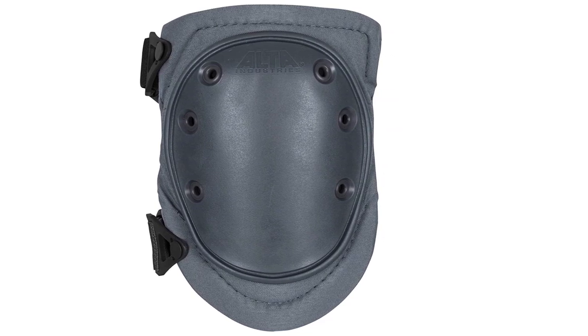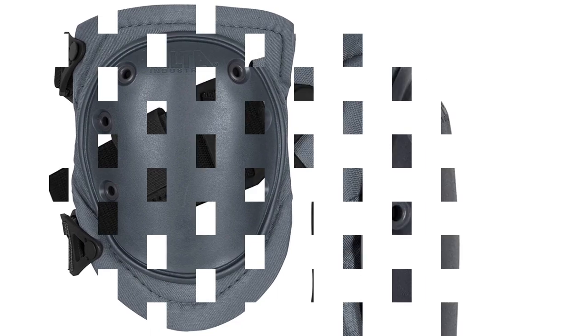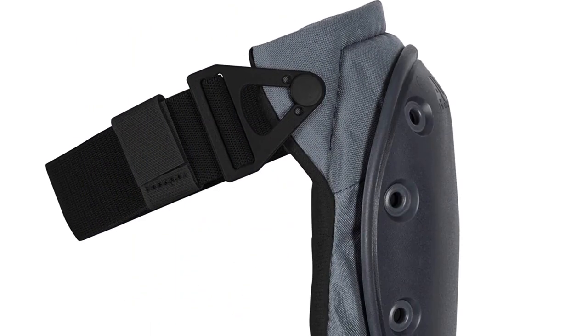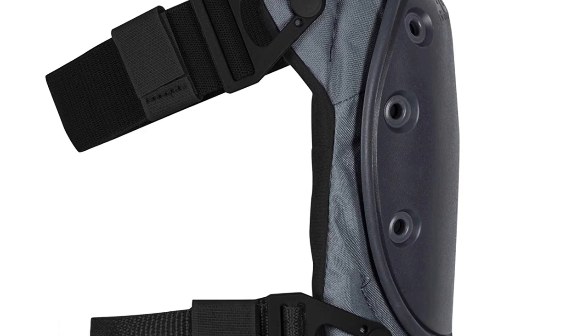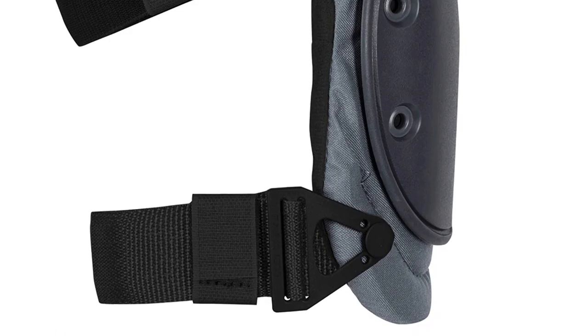What makes this knee pad unique is the Alta Strapkeeper system. This feature locks on the excess straps and keeps them from flapping around while moving. It also comes with an easy on-off Alta buckle fastening system, which makes strapping the knee pads a breeze.